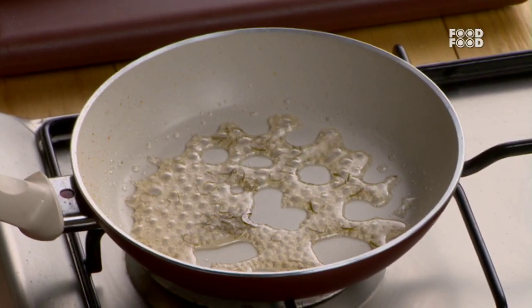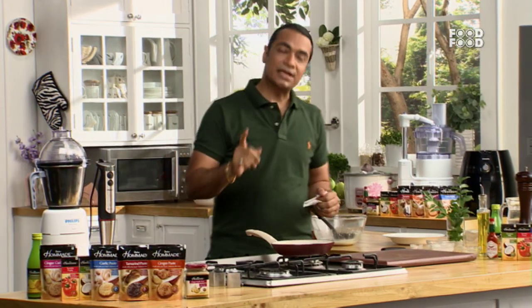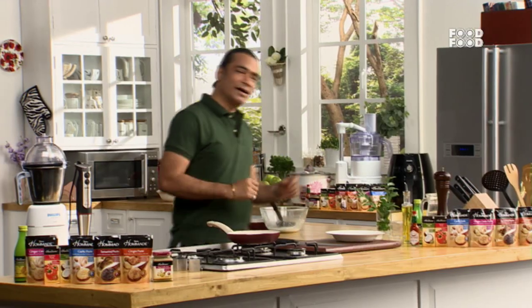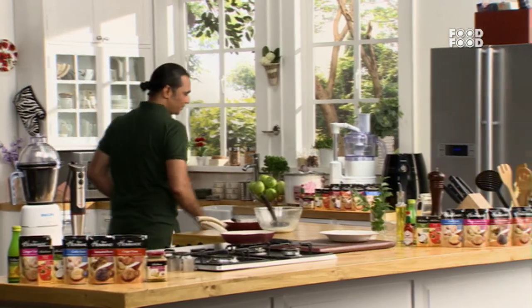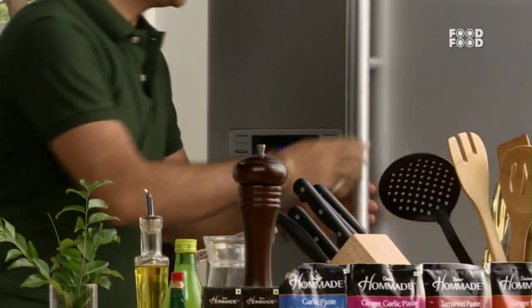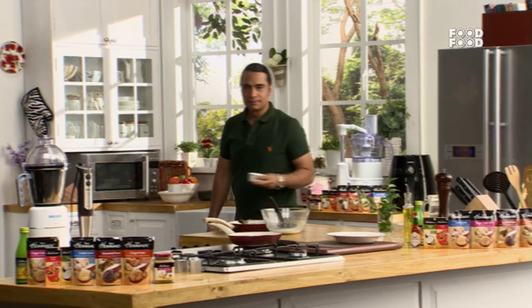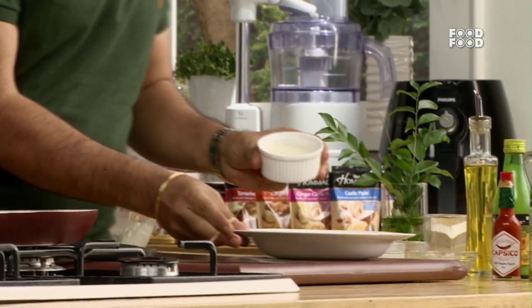After putting it on the panna cotta, you have to keep it in the fridge for 2 hours. I've already made a portion to ease out the panna cotta. Let's put it on the panna cotta — the cream is ready.